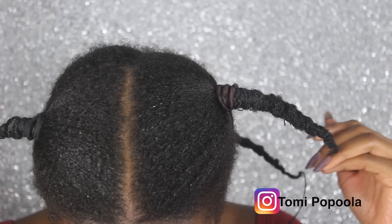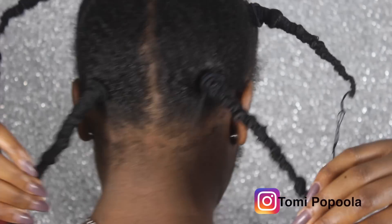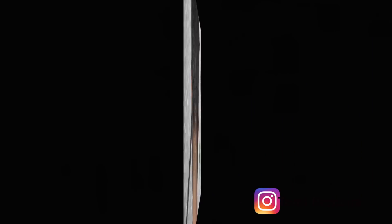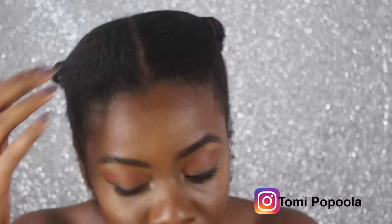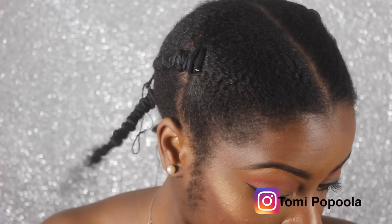Okay, so this is how my hair looks after I'm done. I'm showing you guys so you can see how stretched out it is. It's not going to be bone straight or anything like that, but it will be a lot straighter than before. This is my hair after it has dried — it took about two hours to dry.